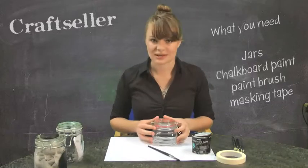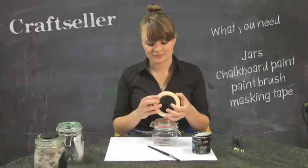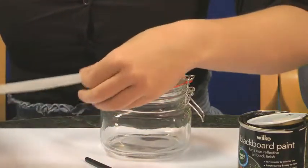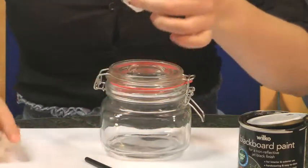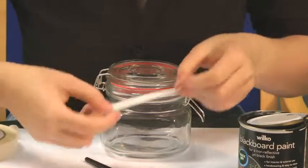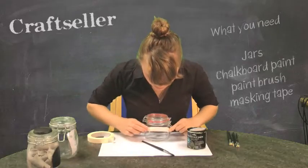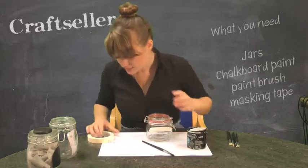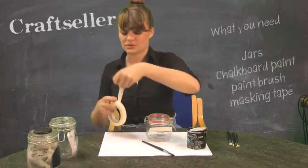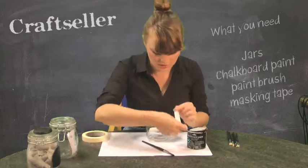First things first, let's mark out the shape that we're going to make. Get a strip of masking tape. This doesn't really have to be particularly carefully worked out, as long as it is longer than the shape you're trying to create. I'm just going to do a simple square shape here, because that's roughly the shape of the jar that I'm working with.